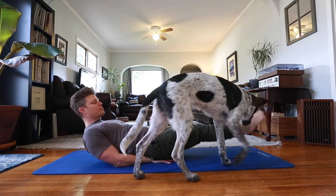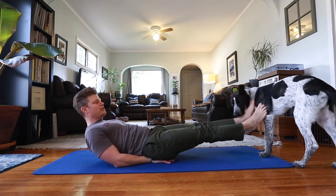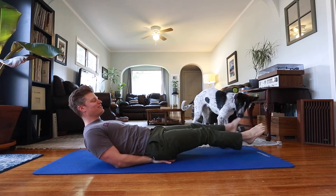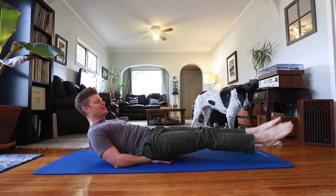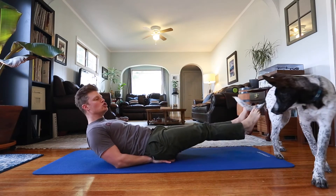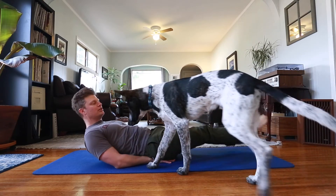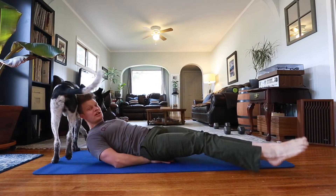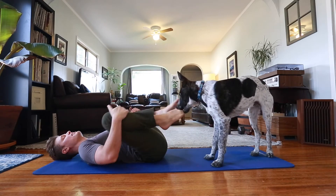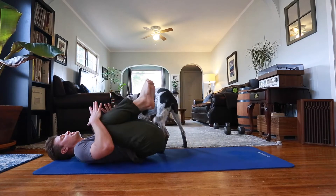Then I bring my legs to the right, middle, and left — going right, middle, left and back again, up and down. Like there are blocks you're trying not to knock over, so you have to go up and over. I do that 15 times, then bring my knees to my chest again.